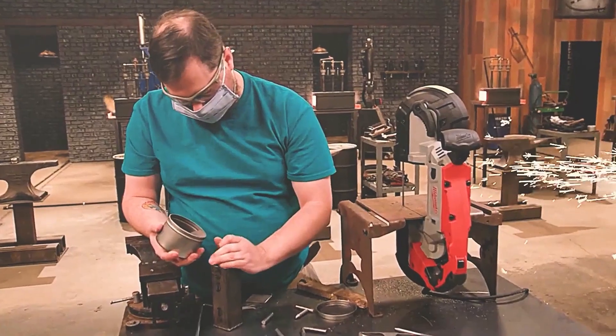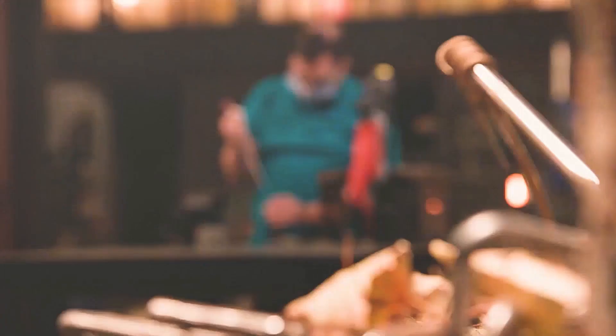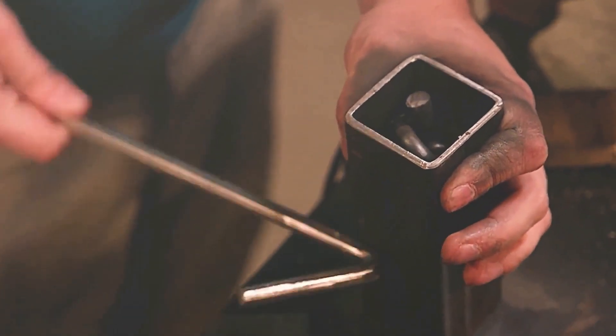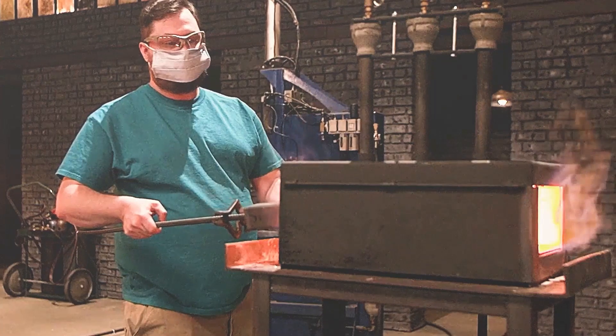Luigi, although he has not participated before, is also ready with a can of steel powder. These contestants are the ultimate fans of forging competitions and understand the importance of tapping to even out the inner layer of steel powder after loading it. After all, a boxed steel blank with no gaps is the only way to hammer a good, hard knife with no air bubbles.